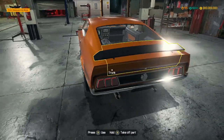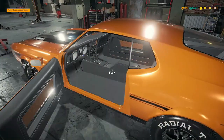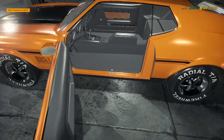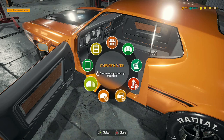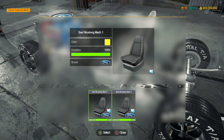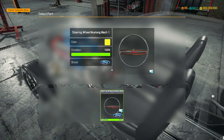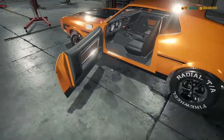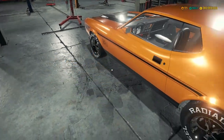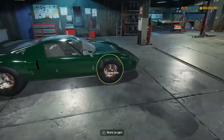It looks absolutely stunning — you can see the little rear wing there. We've got the interior... did we seriously forget to rebuild the interior of this car? Nothing to see here. Did we even take this for a test drive? How do we drive it without an interior? But anyways.